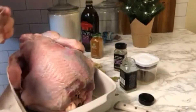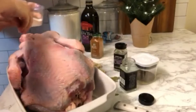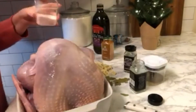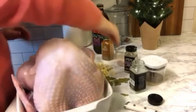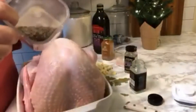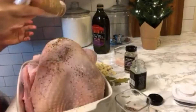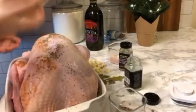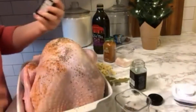I'm gonna sprinkle with salt, all over and on top, sprinkle all over. It's a big bird so we need some salt — I'm gonna make sure I coat the inside with enough salt too. Next I'm gonna add some freshly ground black pepper. I love how cayenne smells, and of course this amazing 21 Seasons seasoning.